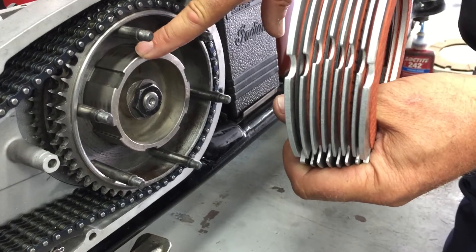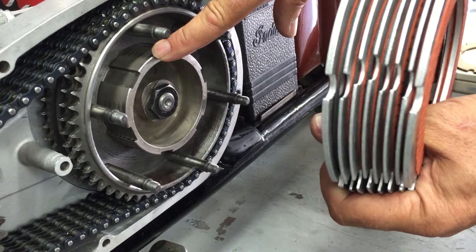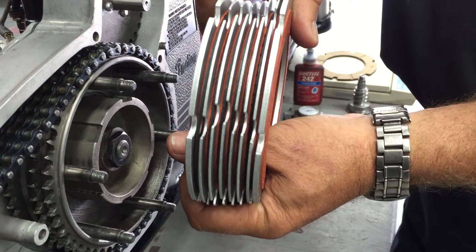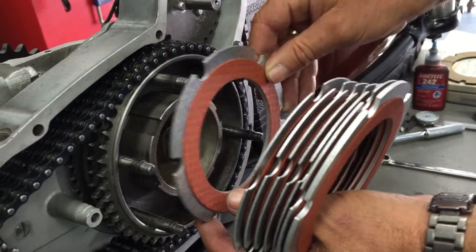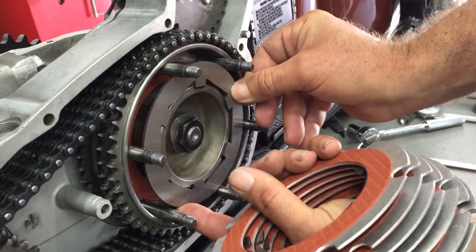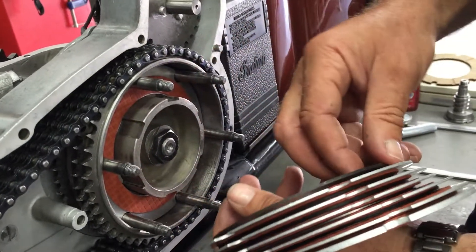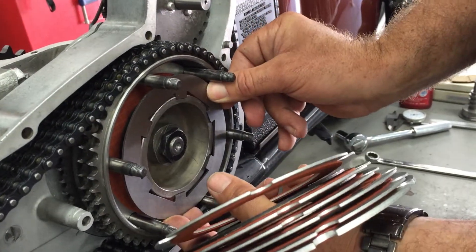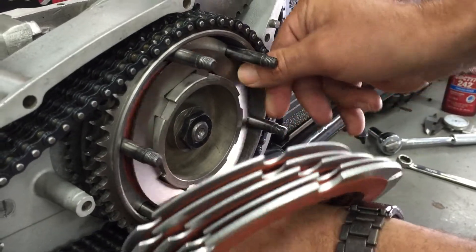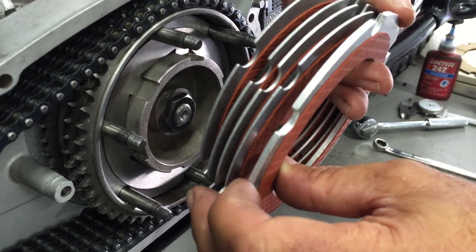There are two different clutch hub widths: the narrow which is inch and a quarter, and the wide which is inch and three-eighths. You always want to try and run the inch and three-eighths clutch hub as it allows for more surface area. The stacking order is: the first disc that goes in is a thick, then a steel, then you follow along with your thins - steel and alternating thins - until you get to the last one which will be a thick. Your thins are actually an eighth inch thick and your thicks are three-sixteenths.